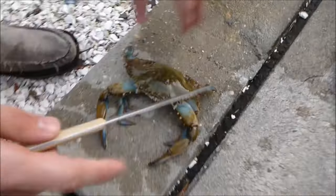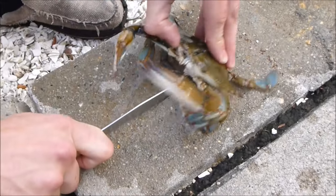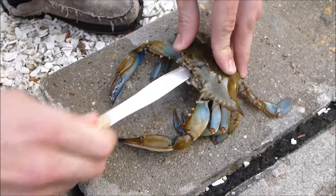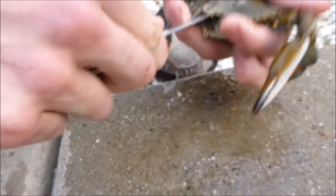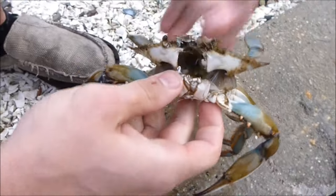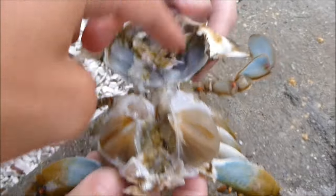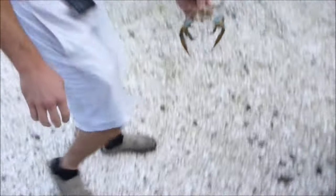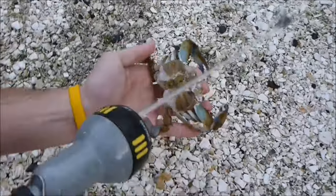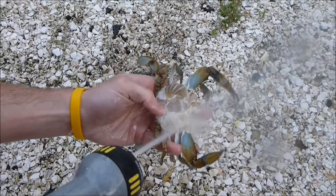We're cleaning a blue crab right here. First thing — it's on ice, we kill them humanely through the head so that they're not suffering. Then you just stick your butter knife in and pry the bottom off from the top, just like that — opens up like a clamshell. You can see the gills right here and all the stuff you want to clean out. Then just go to the hose and spray out all the stuff and trails, and you actually spray the gills right off as well.